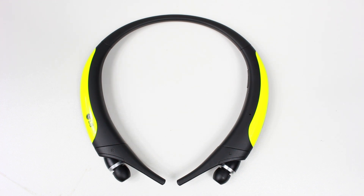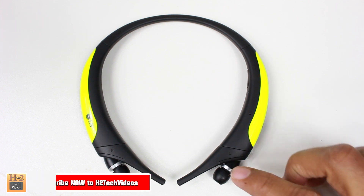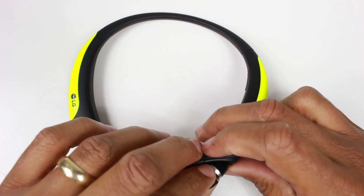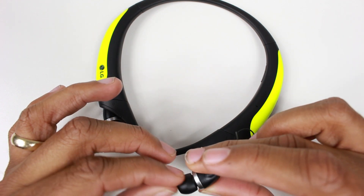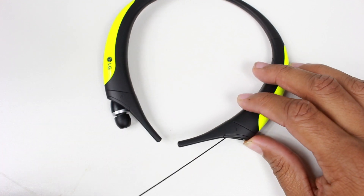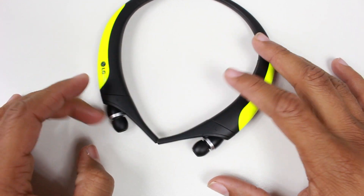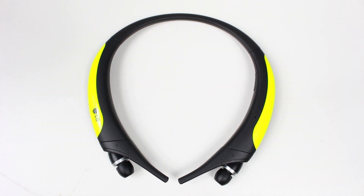A couple of smaller pros: the earbuds are really nice, they're small, fit in your ear well, and they don't really fall out too often. That's really important to me — when I jog it's really irritating when you start to get sweaty and they fall out, so I didn't really have too many problems with that.